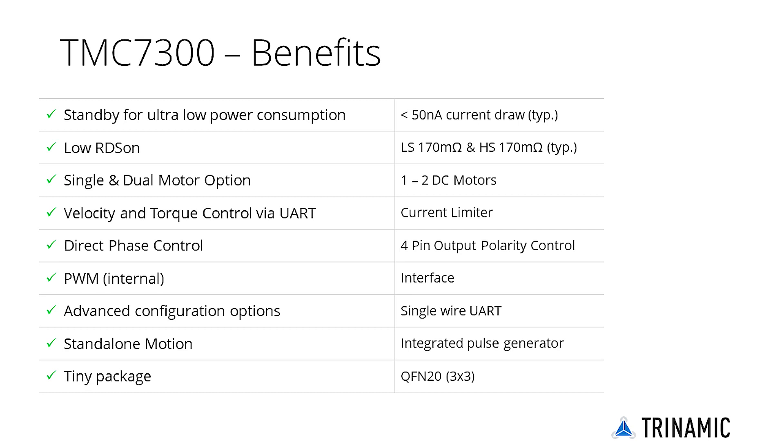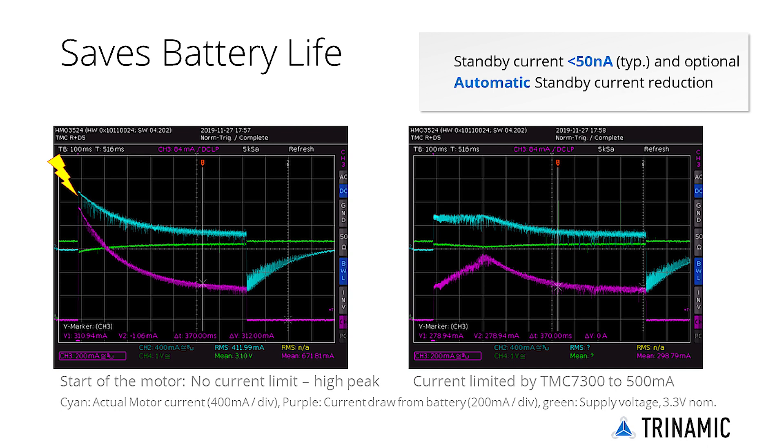As such, it can control velocity and limit torque, or be used in torque-controlled operation. Extremely efficient, with a standby current draw of under 50 nA, the two-phase DC motor driver changes the way motors are used in portable devices and IoT.